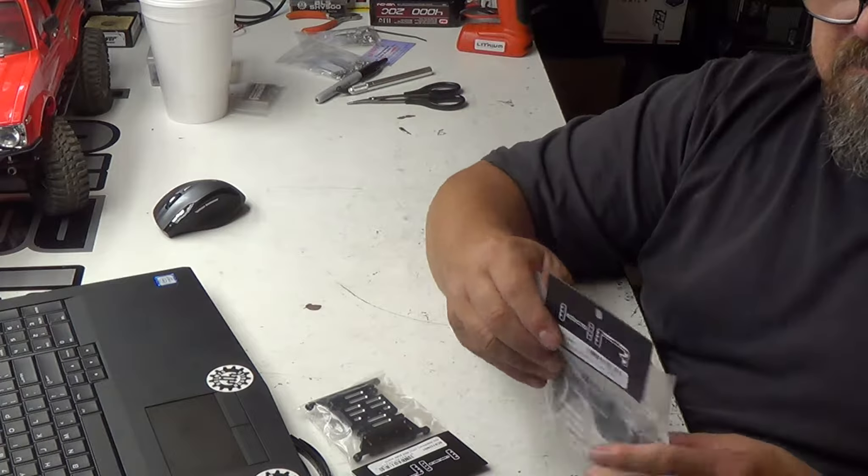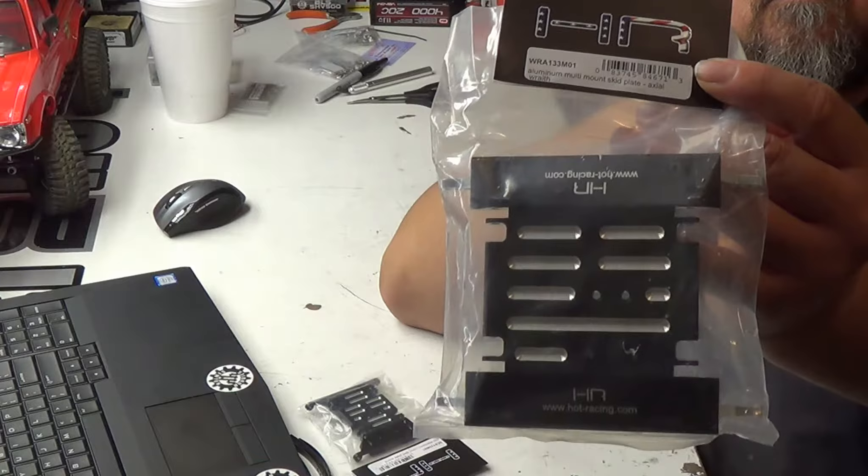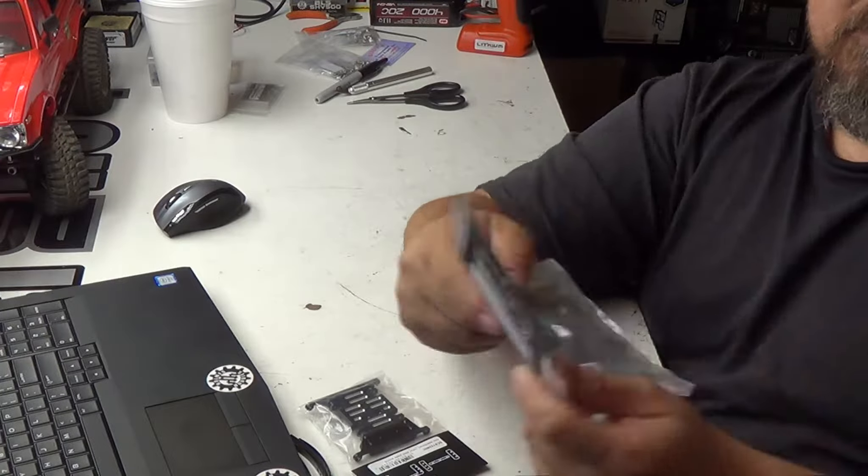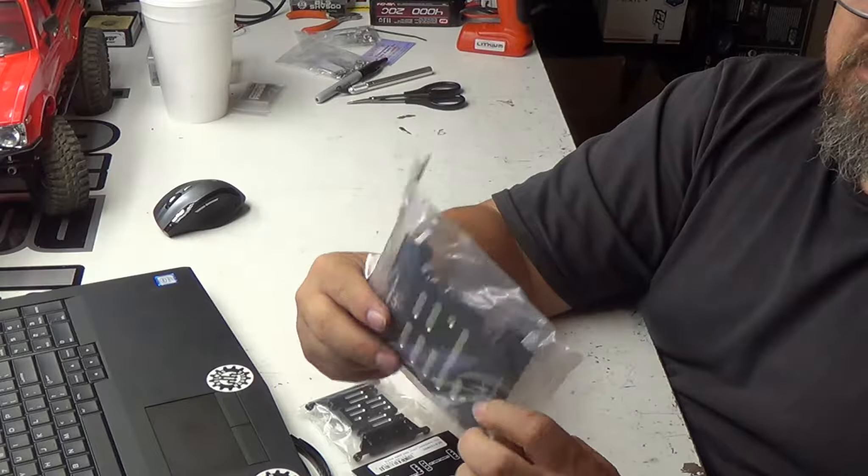I also ordered up, as you can see here, I've got a front bumper for the skid, and I've got the aluminum rear shock tower brace.